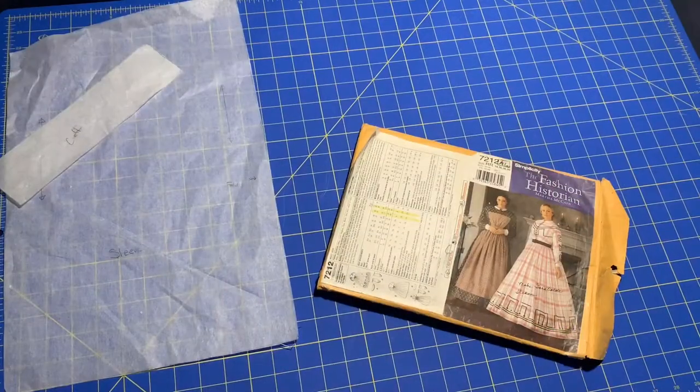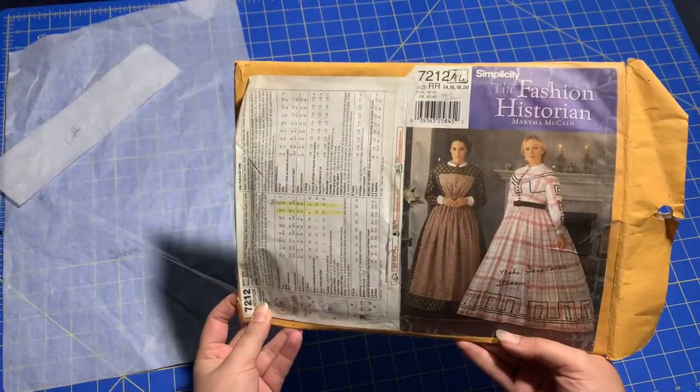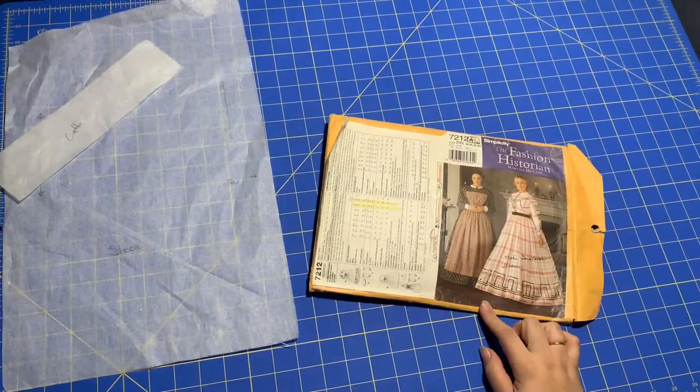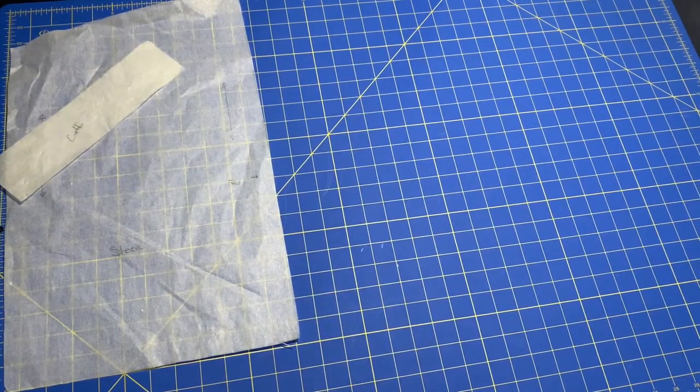So to begin, I did a bit of research and I'm definitely not an expert. I did begin by using this pattern for the basic shapes. I know the big three aren't the greatest for historical accuracy, so I did make some changes to accommodate for that, for my design ideas, and to fit my body.